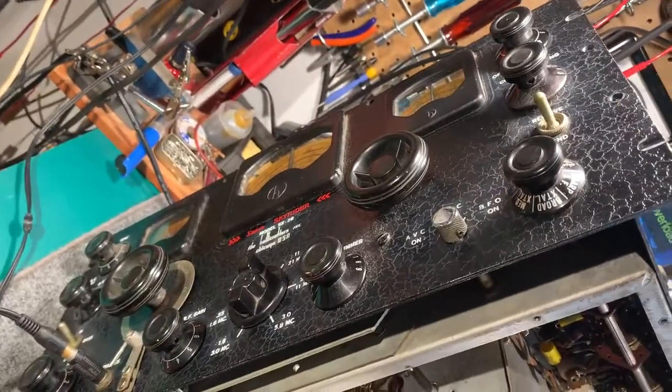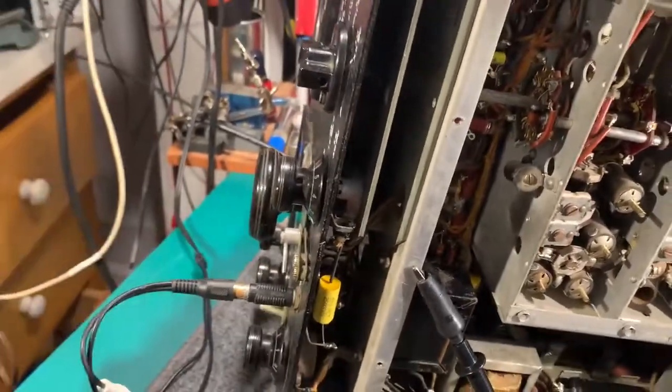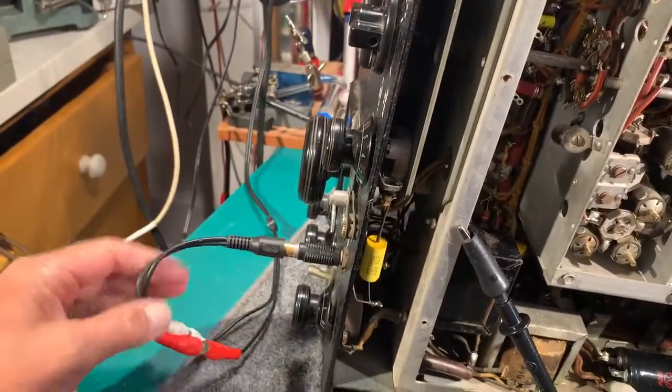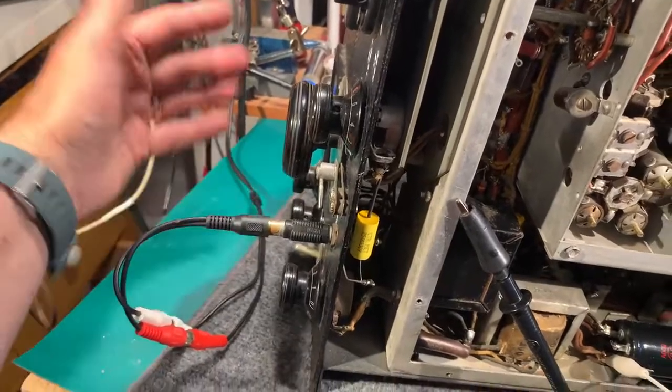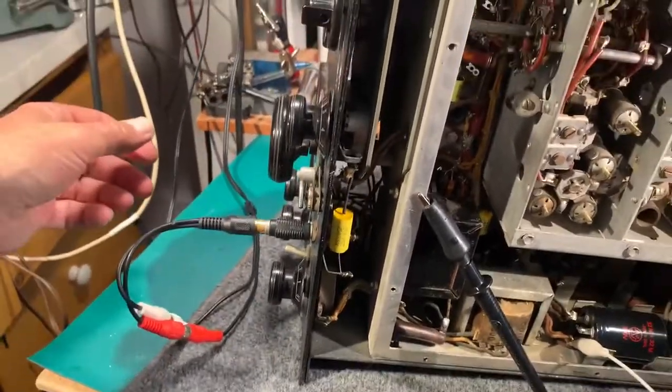This is in reasonable cosmetic shape. I've got it plugged into a pair of computer speakers into the headphone socket because the output impedance of this I think is 500 ohms, and I haven't got a 500-ohm speaker handy.